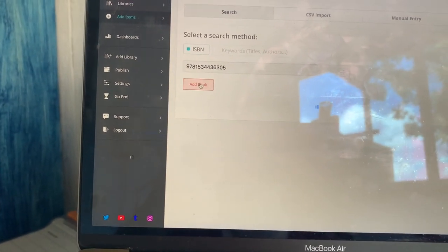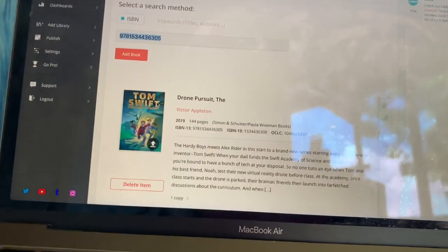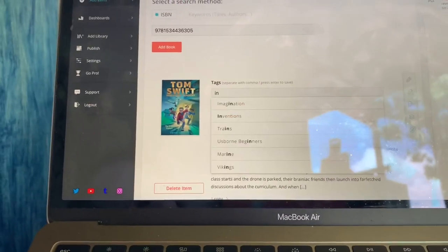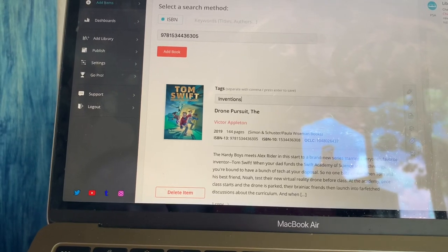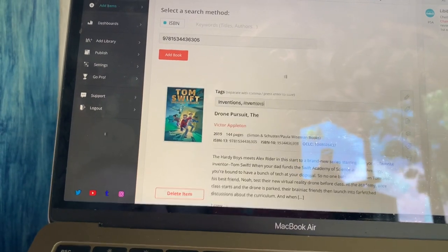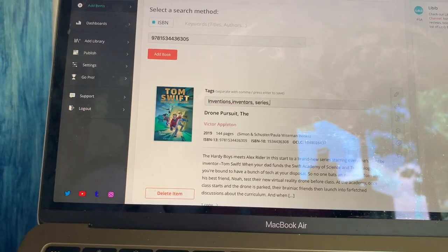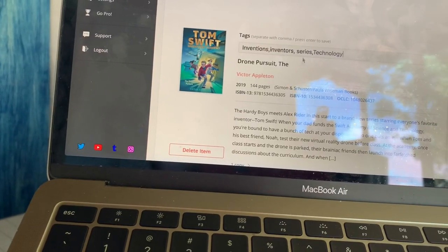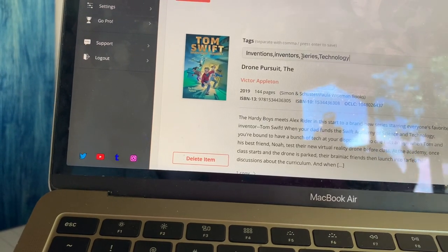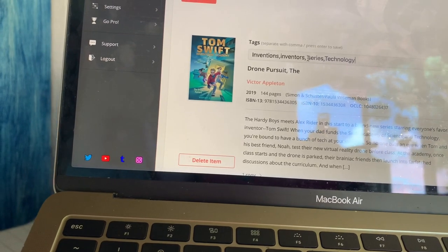I type in the ISBN number and click 'Add Book,' and easy as that it pulls up the book. Then I come in and add tags — so for this book: inventions, inventors, series, technology. When I make my tags, I'm trying to think of all the things I might be searching for — like if I'm going to plan something for school or looking for something interesting for my kids, what are the things I might type in? That will help pull it up.